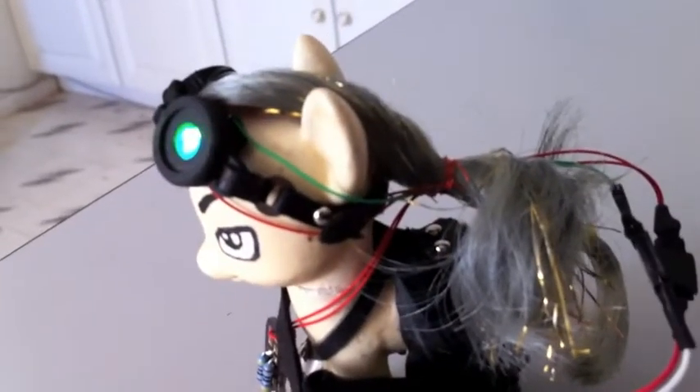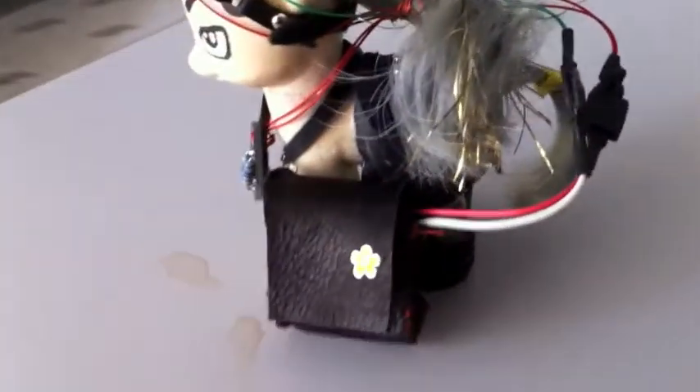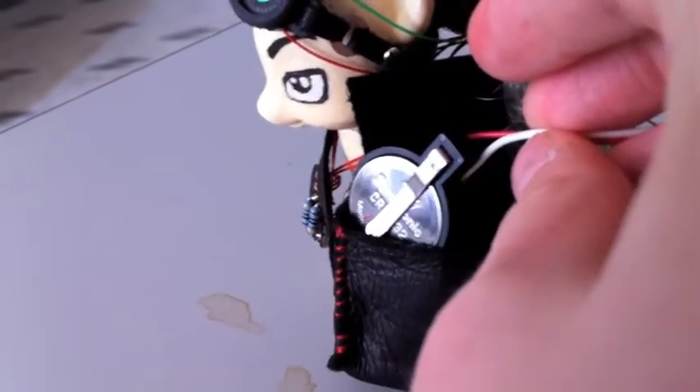which goes along the side of his head, out his ponytail, and to a couple of connectors, which then go into this tiny little laptop bag, which was made from a scrap piece of leather. Inside there's the coin cell battery.